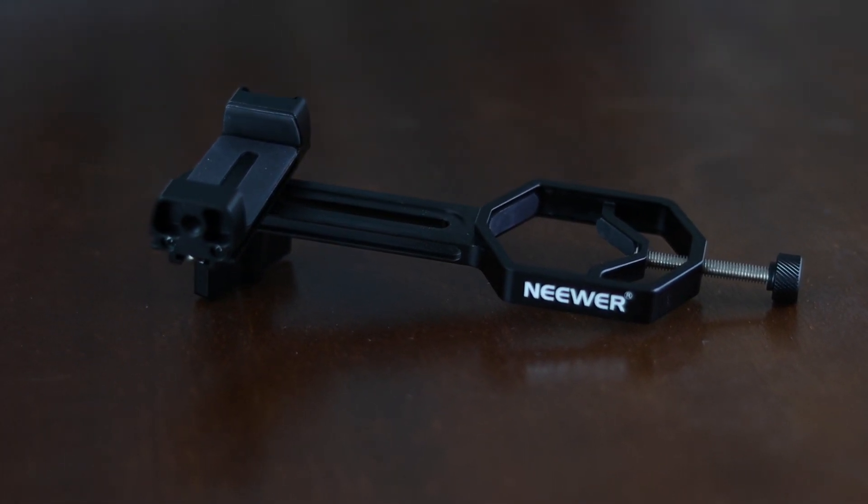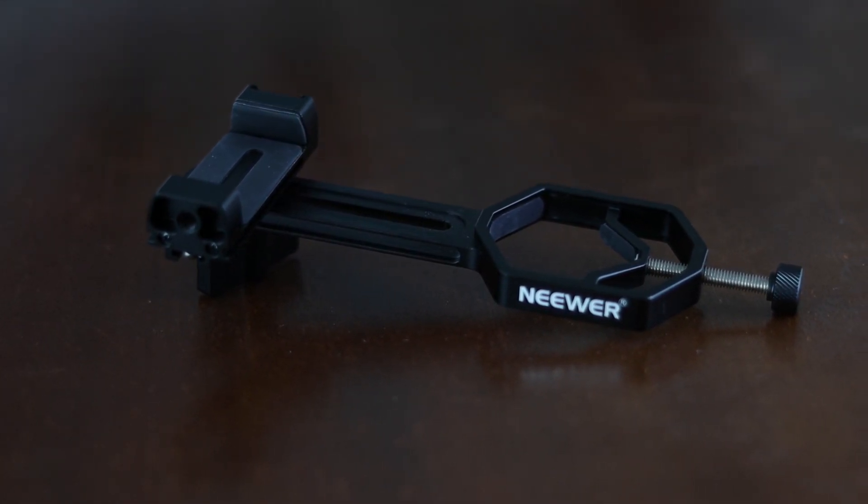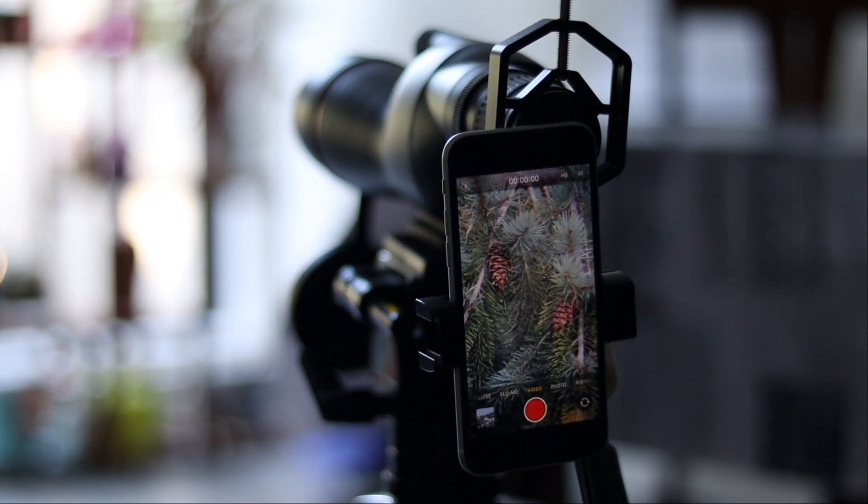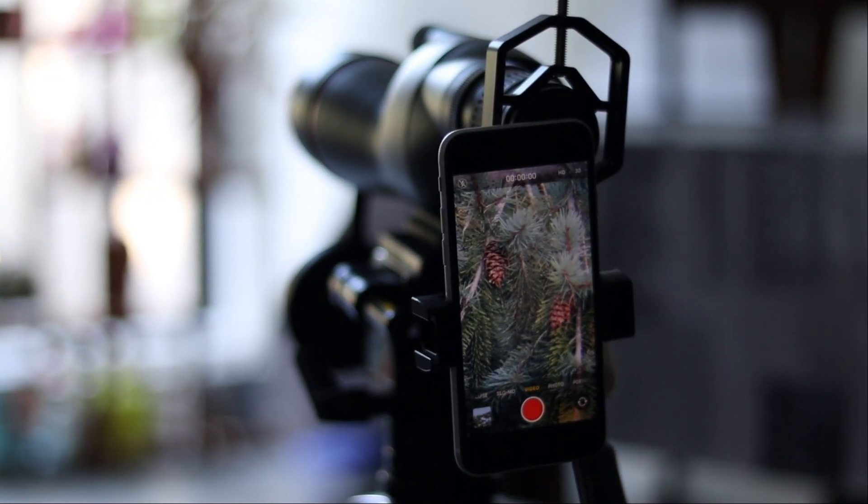Just like before, I attached the smartphone to the spotting scope using this newer eyepiece-to-smartphone adapter. It's strong and made out of metal, so I know my phone is safe.